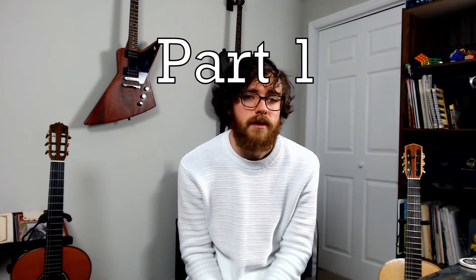Development of reliable technique is huge when studying classical guitar. I'm just going to walk through the basics. Part one: how to sit.